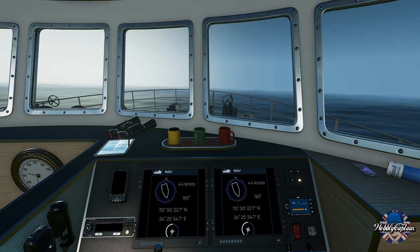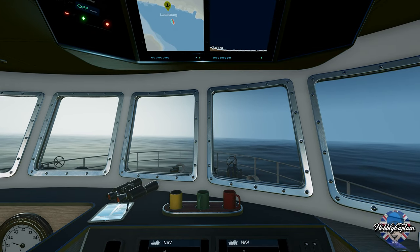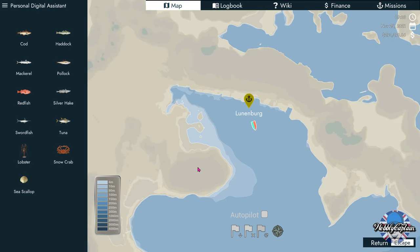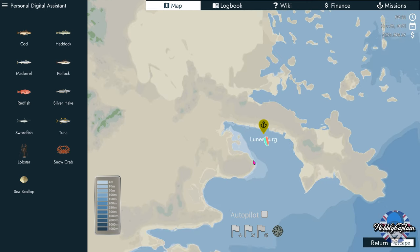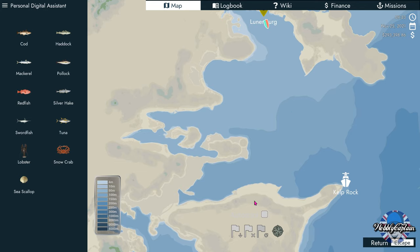First off, we've actually got to get into deep water. Don't try trawling in shallow water — it just won't work. You need to be at least over 100 meters depth. This is the smaller trawler, so this one requires you to be at least 100 meters in depth before you lower your trawling net. So let's just plot a course out of here or use autopilot.